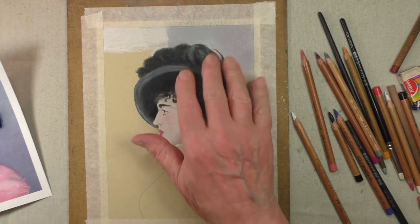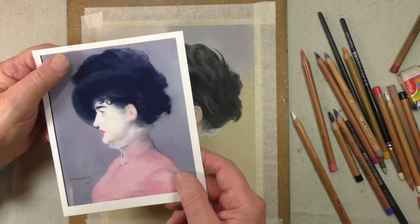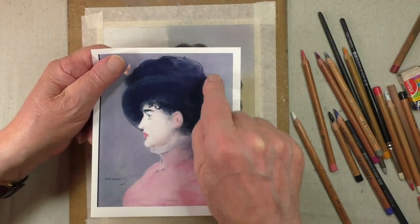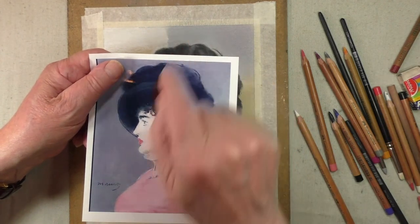Now we've got to think about putting a background on. You'll see I've already started it. Let me show you the original picture again. This has got a very similar background as you can see. This is a little bluer but I think the grey is fine. So let me show you how I did that.